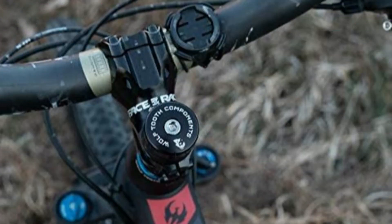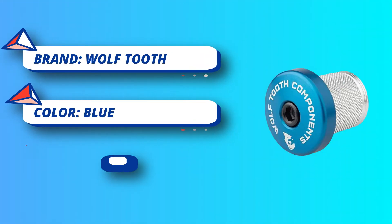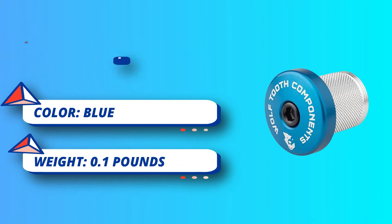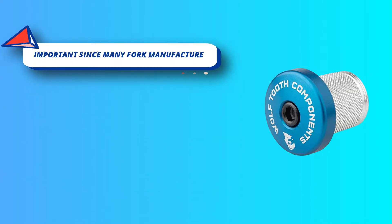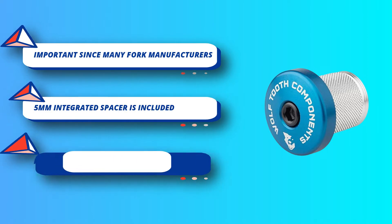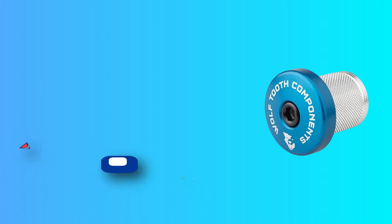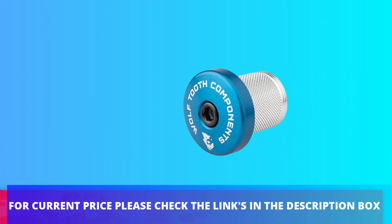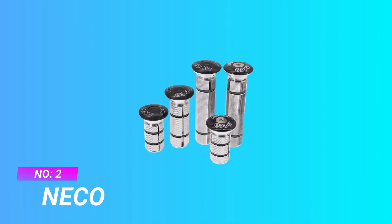It is available in eight color options to add some style to your bike. Designed for carbon steerer tubes, but also works with metal steerer tubes with an inner diameter from 23.5 millimeters to 24.5 millimeters. For current price, please check the links in the description box.